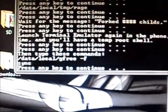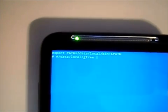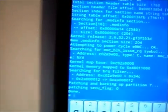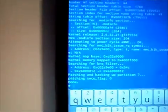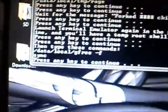Now we are going to press Enter to continue and type these commands. It's going to go through its process, and when it gets done we are going to type Sync and hit Enter. Now that that's done, press any key to continue. You can now exit the terminal on your phone.